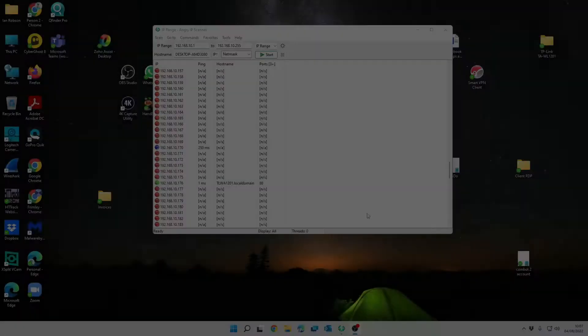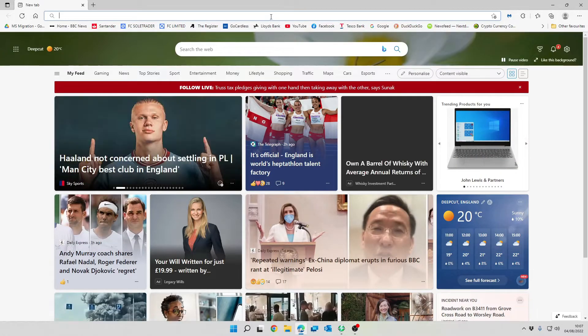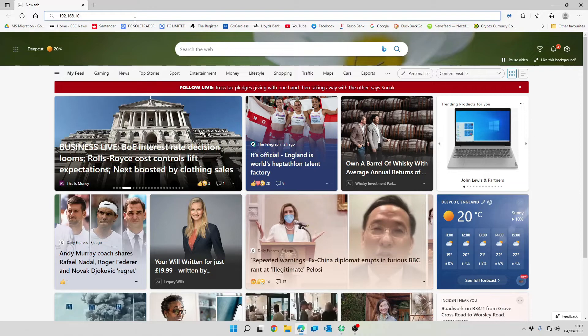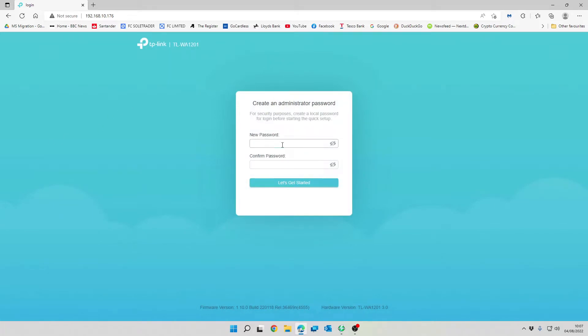The first thing you want to do is find your device on the network. I've used Angry IP Scanner, done a search, and I can see the device is running on 192.168.10.176. We open up a web browser, connect to the device, and the first thing we'll need to do is change the password, then we can get started.